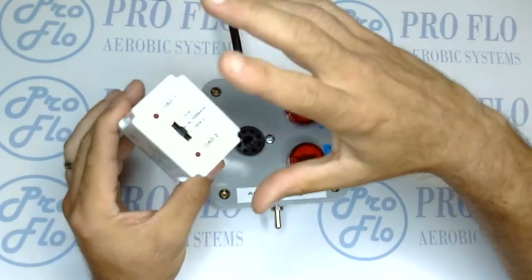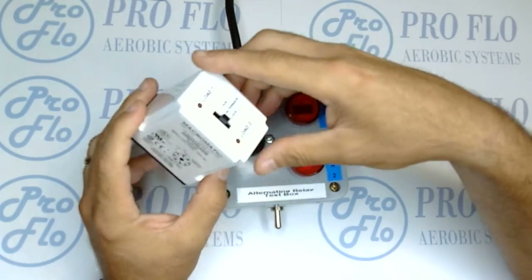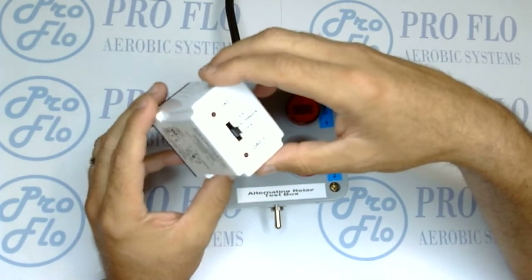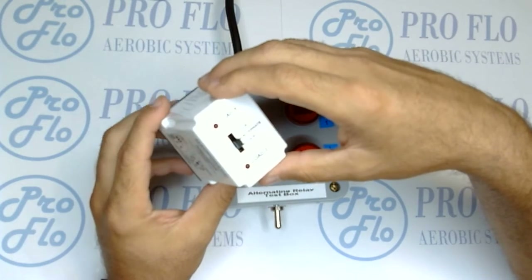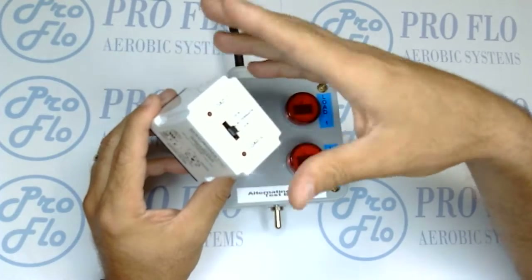We're going to talk about the alternating relay, which is made by Makromatic. It's used in a ton of commercial and industrial applications — our specific application is a septic system where we're using duplex pumps, or two pumps.